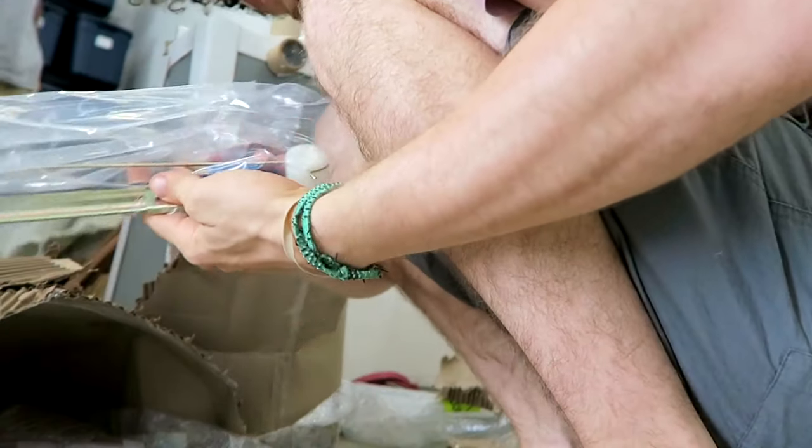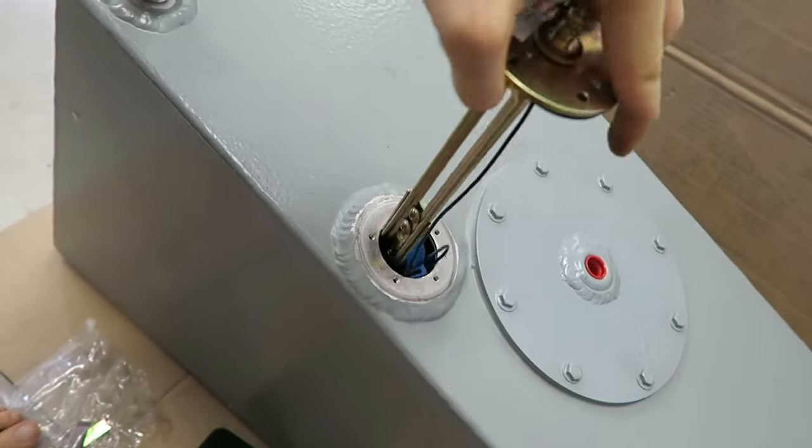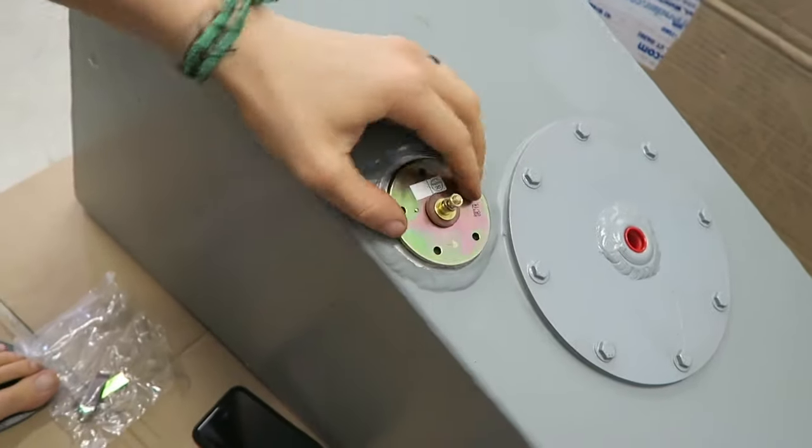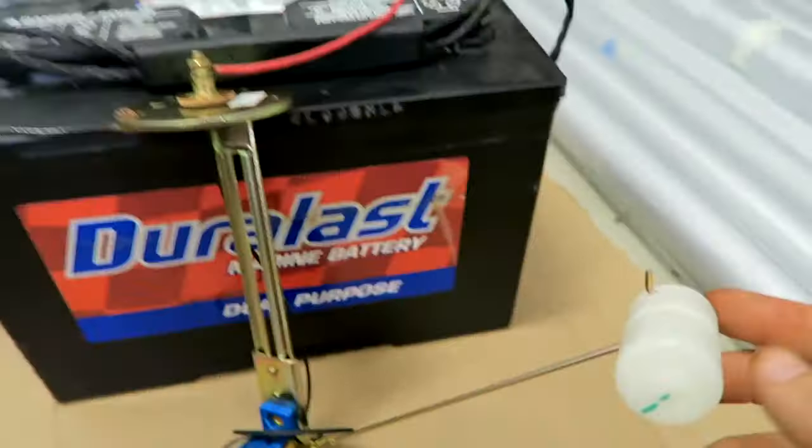Leave it 24 hours to dry and cure. Meanwhile, we install the electric fuel senders that came with the tank. They're not complicated to install and they come with instructions. Knowing a little bit about electricity from Mr. Lopez's class helped a lot.